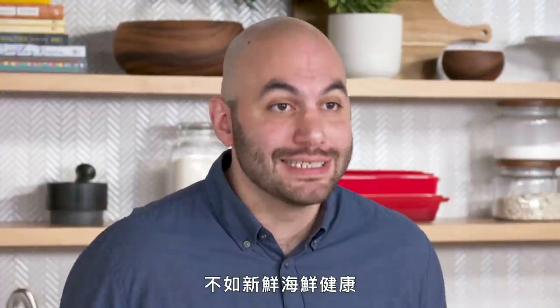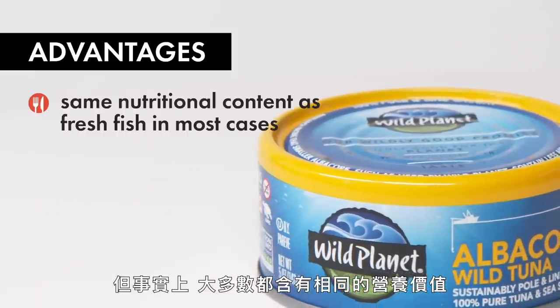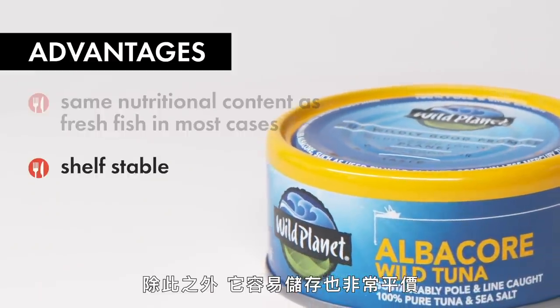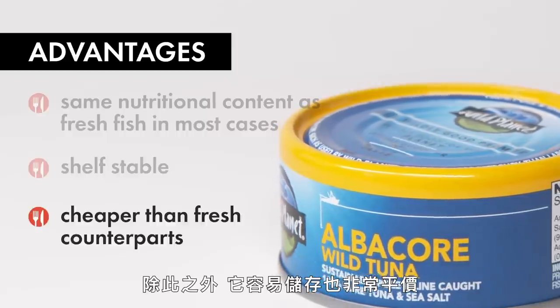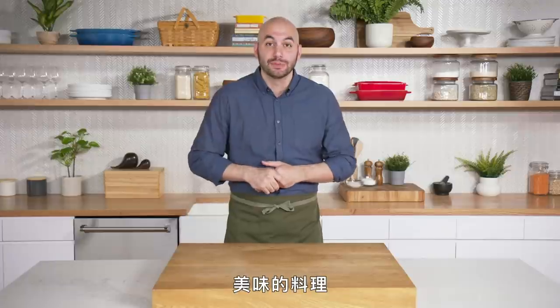Some people might think that canned seafood isn't as good for you as fresh seafood, but in fact it has the same nutritional content in most cases. Beyond that, it's shelf stable and it's also very cheap. I'm going to show you some different techniques using canned seafood that will lead to a variety of delicious meals.